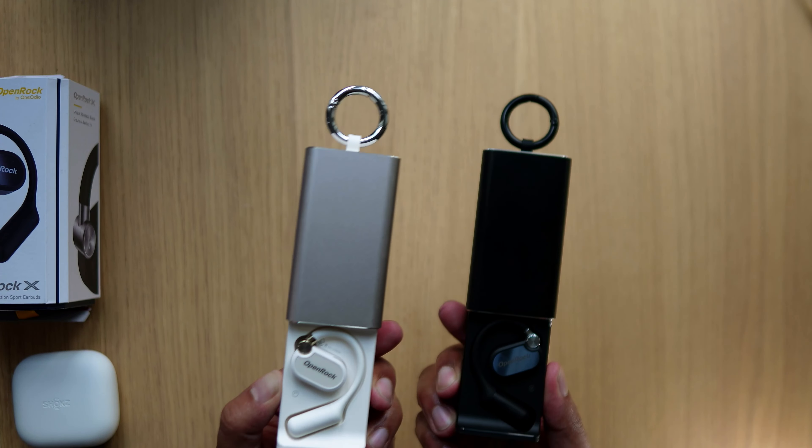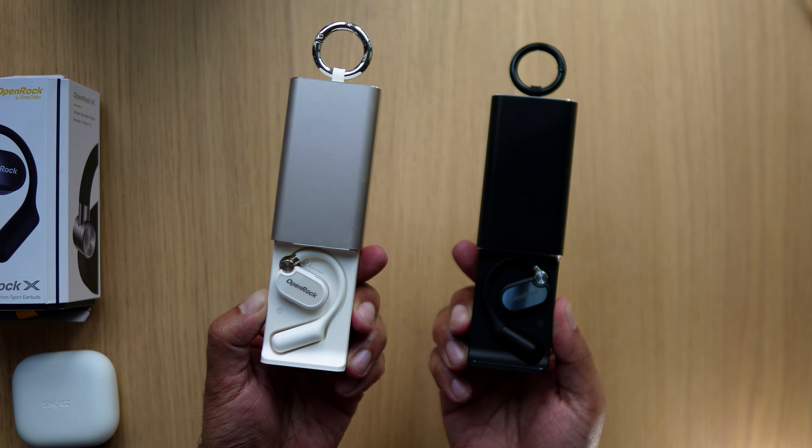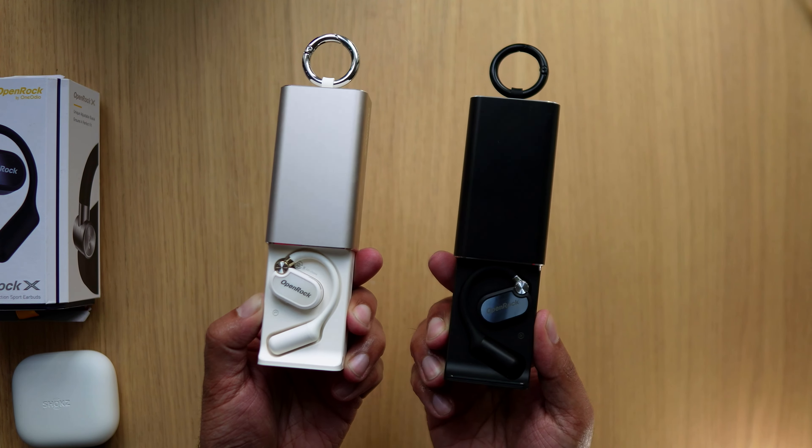Let's talk about the build and the design — something unique here. We were at CES earlier this year and they actually showed us these buds in different colors. There was a red one in our short. But the ones available now are a gold-white and a black. The real eye-catcher is going to be that aluminum case — it really makes an impression. It looks like a hard drive or a power bank almost.